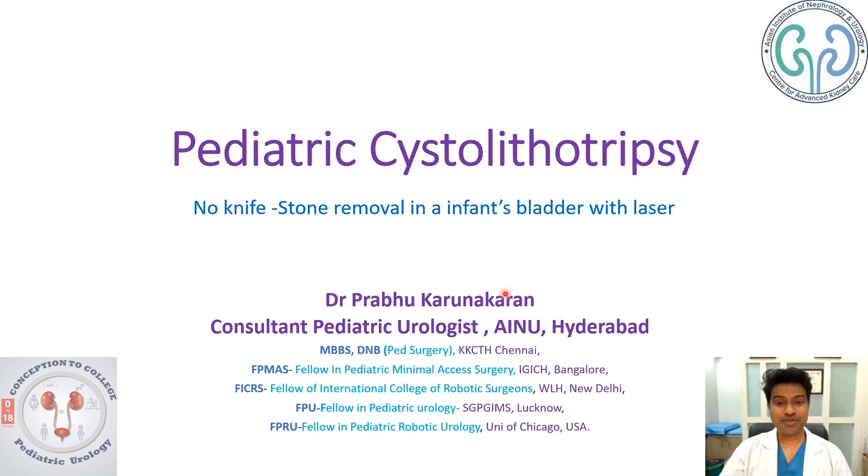Good morning, you are listening to Dr. Prabhu. Today we are about to discuss a pediatric cystolithotripsy — a no-scalpel, no-knife stone removal from an infant's bladder using a laser. Let us see how the procedure went on.